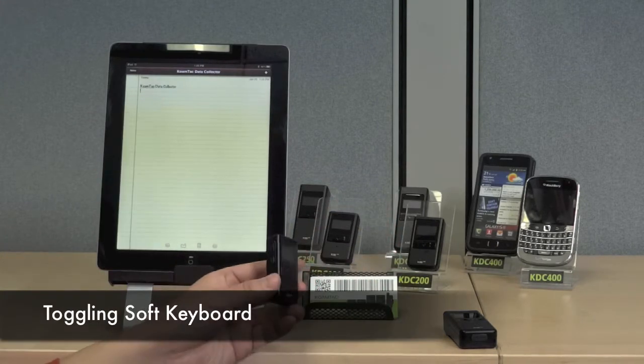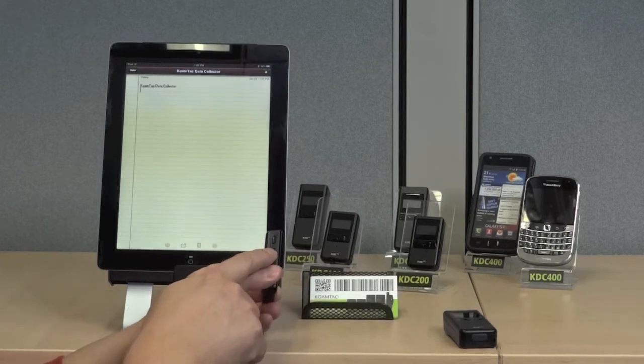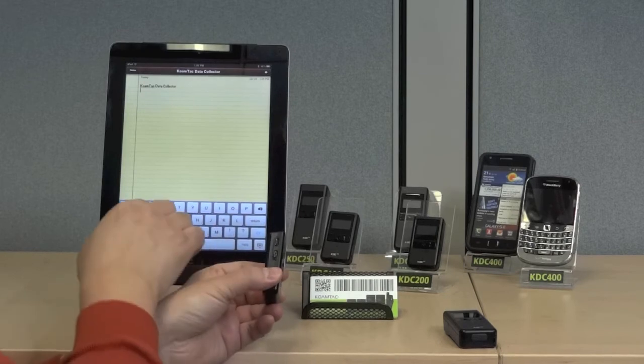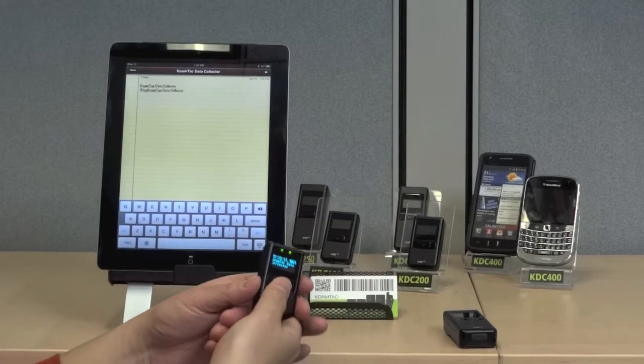The KDC has a special feature that allows you to toggle the soft keyboard. Press the bottom scroll button, and the keyboard pops up. This allows you to enter data from the keyboard or from the KDC scanner.